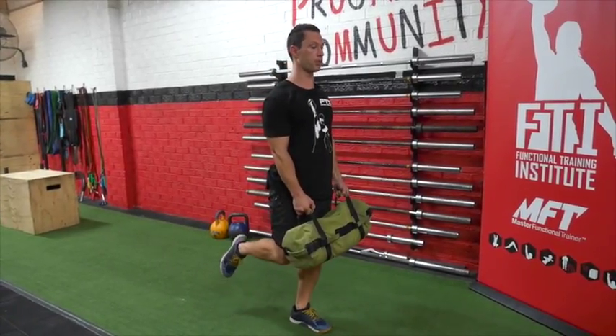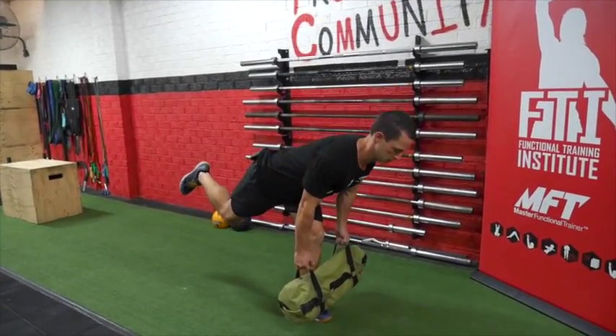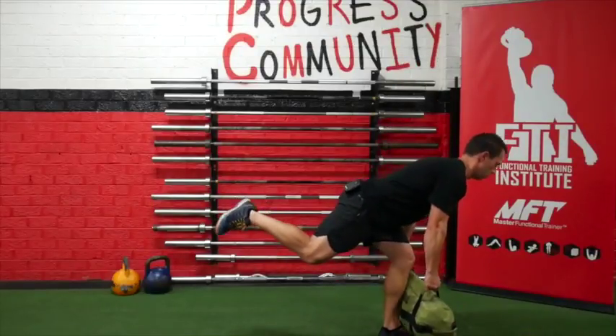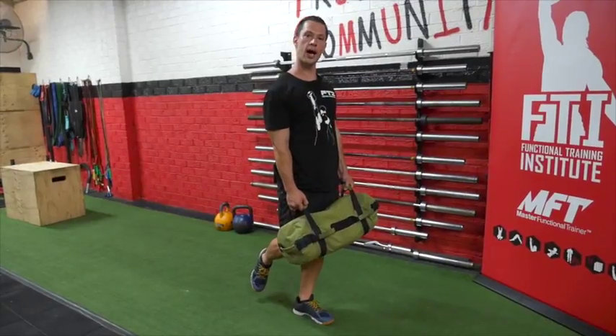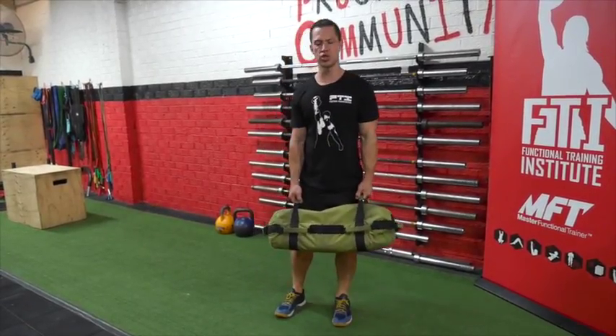Now what we can do is take this foot completely off the ground and move into a single leg deadlift — just making it that little bit harder, making our stabilizers work that little bit more, making it a bit more challenging.